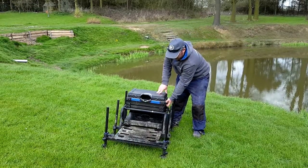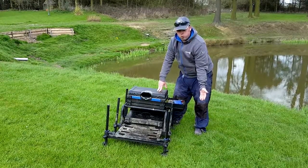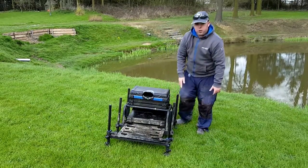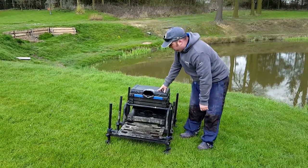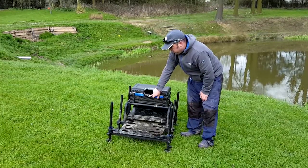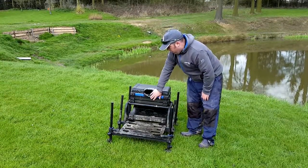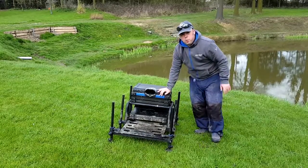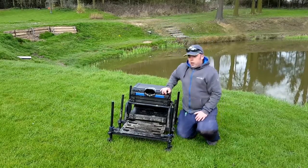You can even add another drawer section. It does come with a very deep drawer, plenty of sectional space in there, and a lovely padded seat. A great feature is that it's got a built-in spirit level so you can get it perfectly right for when you're on your peg.